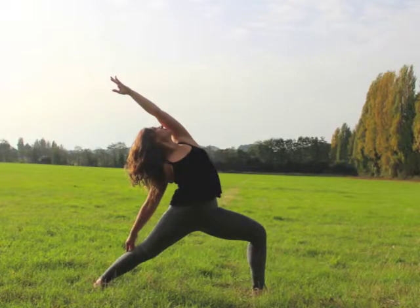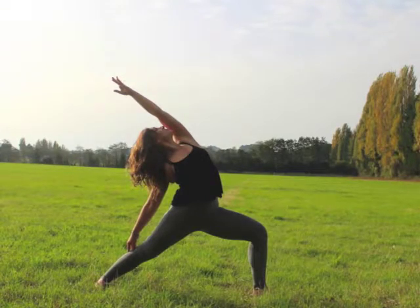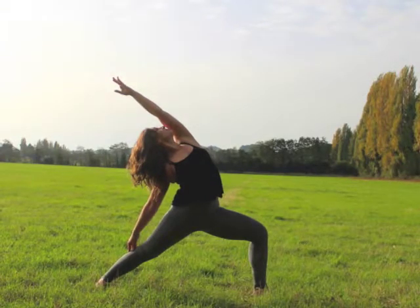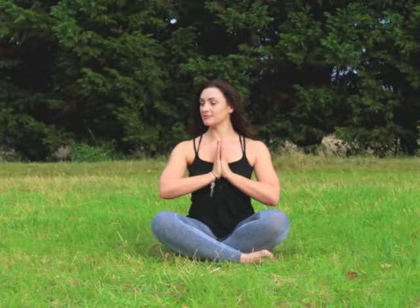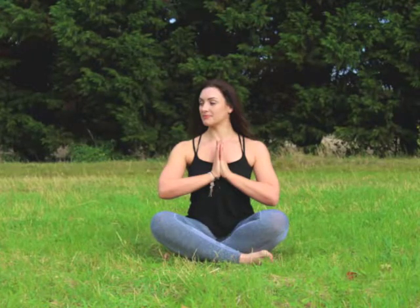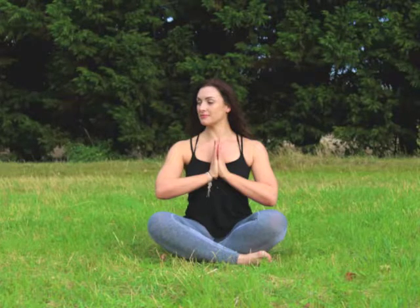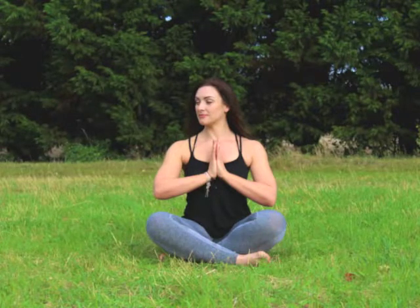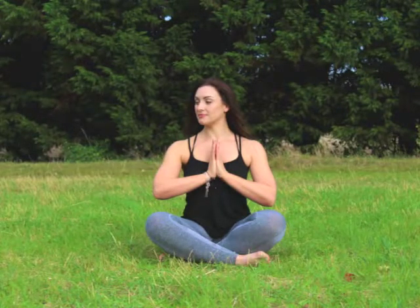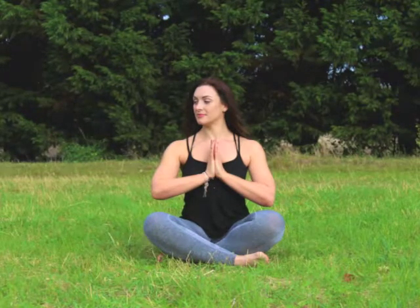Now gently allow your arms to rest at the side of your body. Feel your whole body connect to the ground with your exhalations. Notice how the backside of your body is heavily connected to the ground. Feel the connection at the back of the head, the back of the shoulders and shoulder blades, all the way down your arms to your hands. Notice the connection at the hips and the pelvis, the back of your calves and the heels of your feet.